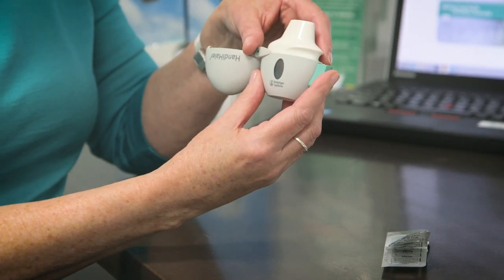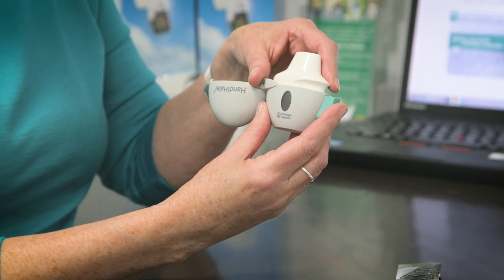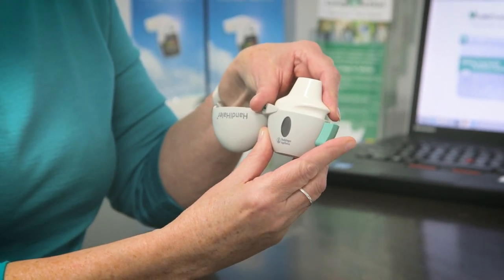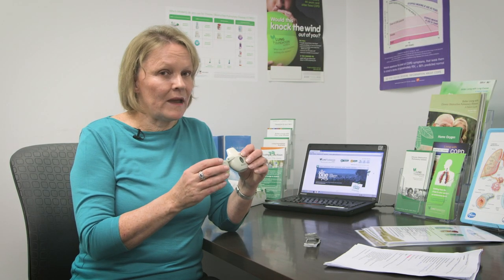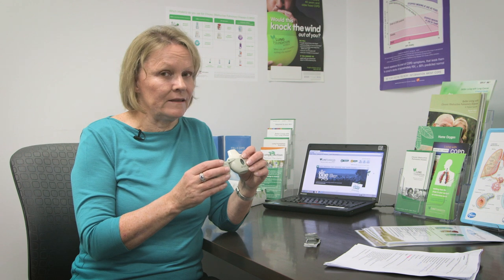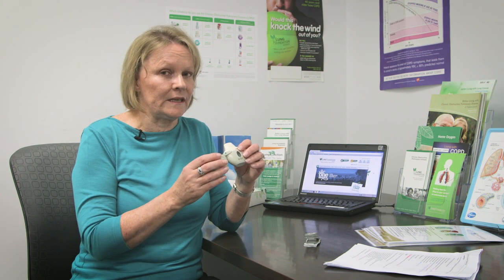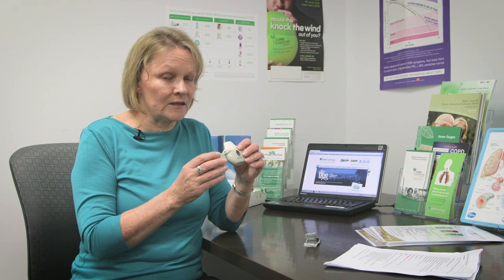You then pierce the capsule with the green button — you only need to do this once. Breathe out away from the mouthpiece. Put the mouthpiece between your teeth without biting, and then seal your lips to form a good seal. You then breathe in slowly and deeply.